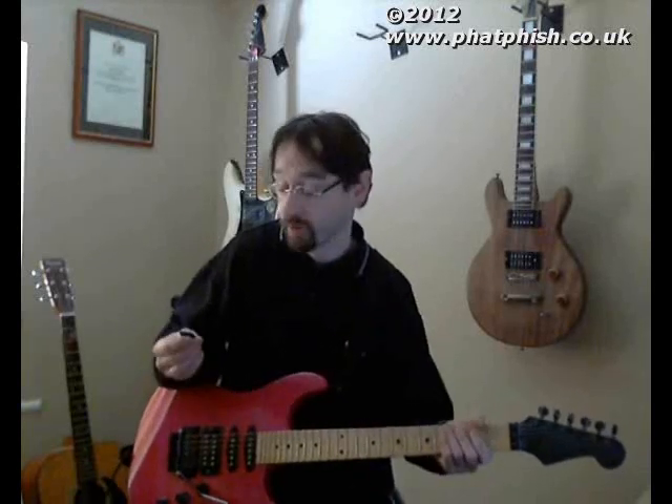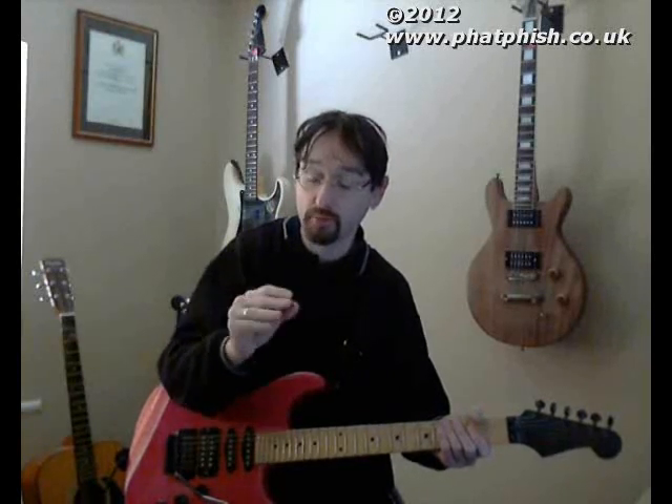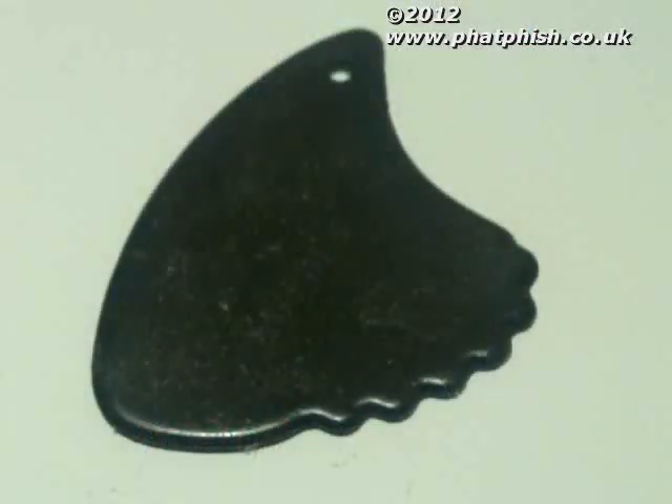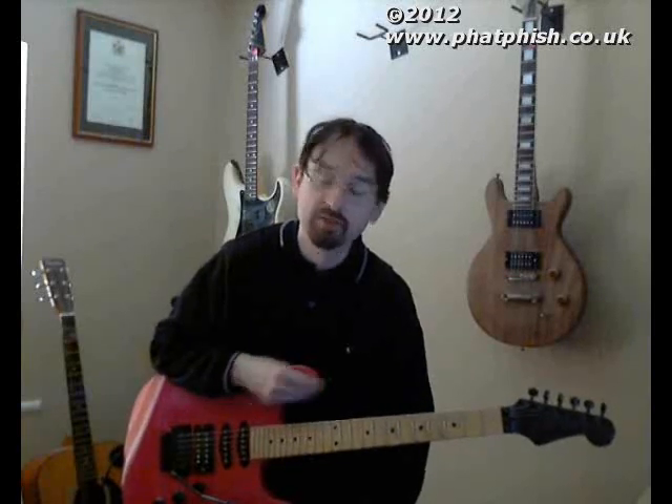So just for a bit of comparison, this is what the shark fin pick sounds like — I'm playing everything here with the serrated edge, so you should be able to hear that. So there you go — there are three different types of pick: a normal plastic pick, a hardwood pick, and a plastic shark fin pick with that serrated edge. Subtly different sounds between them. I think it's quite interesting to compare and contrast the three.